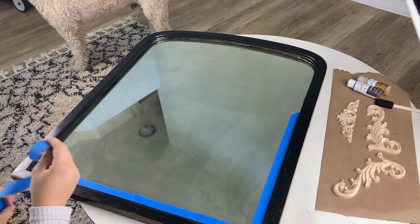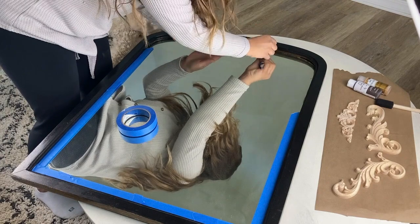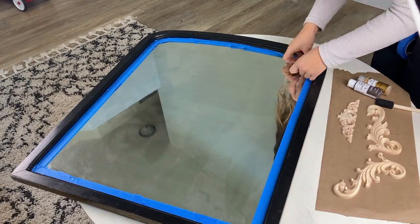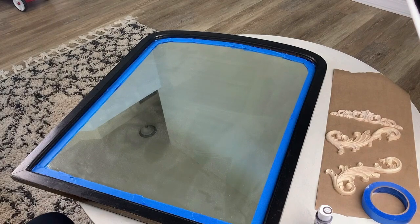First, I taped off the mirror to protect the glass. I placed my embellishments on the mirror just to make sure that it looked right and kind of figure out where I was going to put them. And then I start painting the mirror.